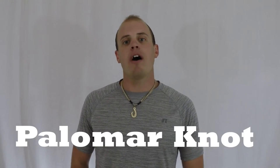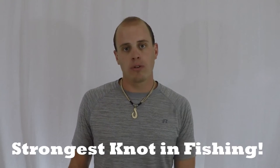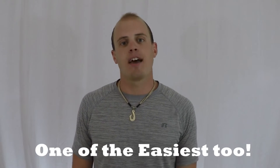The palmer knot is great because it's one of the strongest knots in the world and it's one of the easiest knots in fishing to tie. Let me show you.